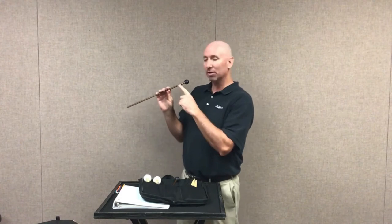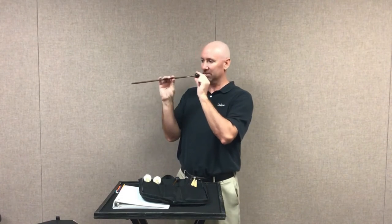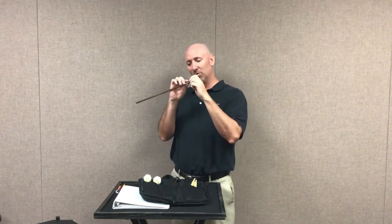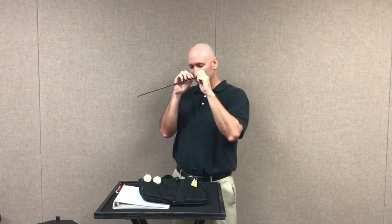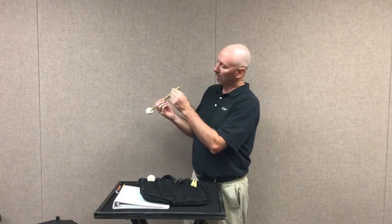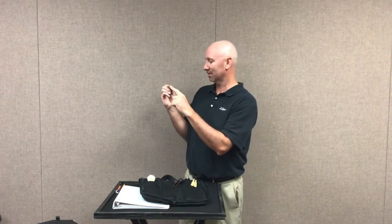Next, I used a silver Sharpie to write my initials on my mallets — MH in silver. Same thing: you can wrap a piece of tape around it and write your initials on that. That'll work too. And same thing with the timpani mallets — on the butt end of the mallet, I wrote MH, Mr. Hustis.